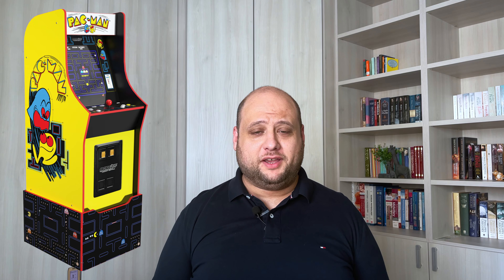Hey there, Tech Guru here. Today's episode is a bit different. Do you remember arcade machines? Those big cabinets you'd find in an arcade with tons of games that would steal your quarters? Nowadays it's quite popular to have an arcade machine at home, if you have the space or money for it.